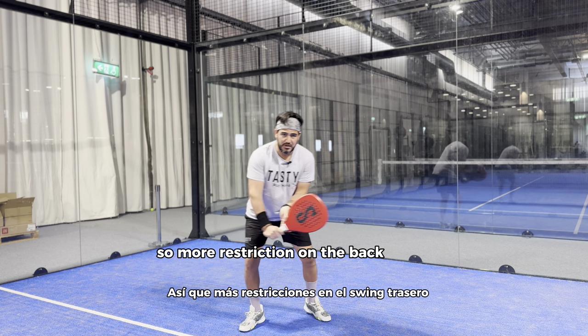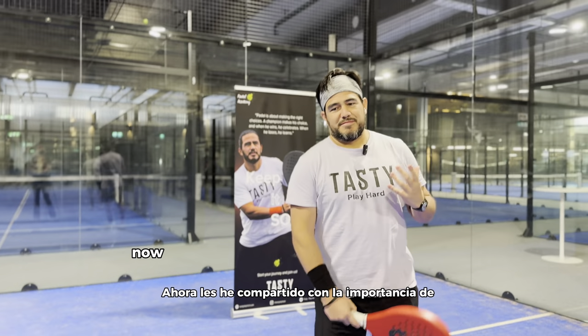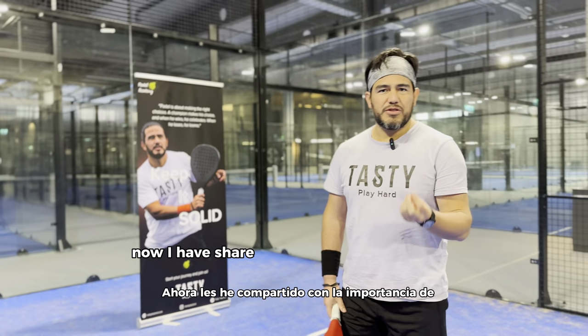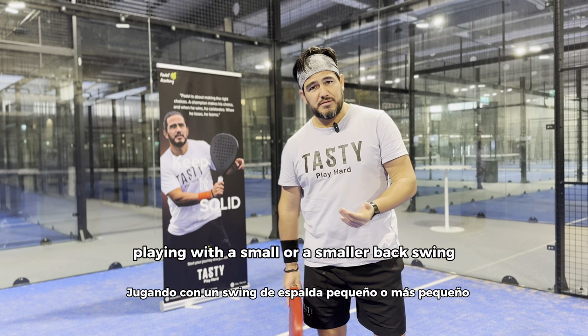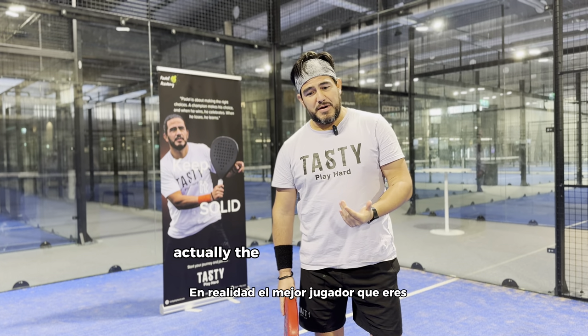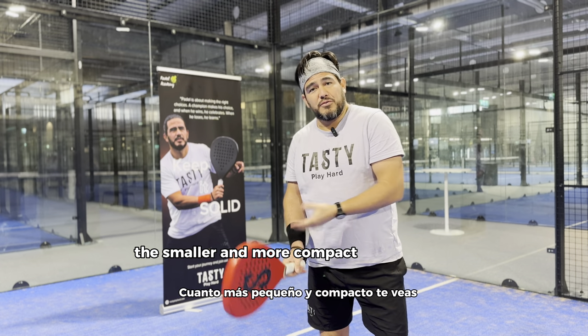More restriction on the backswing, more elastic on the follow through. The better player you are, the smaller and more compact you will look.